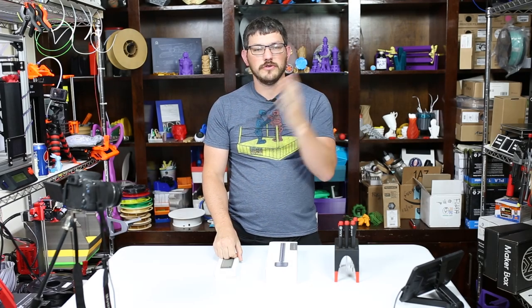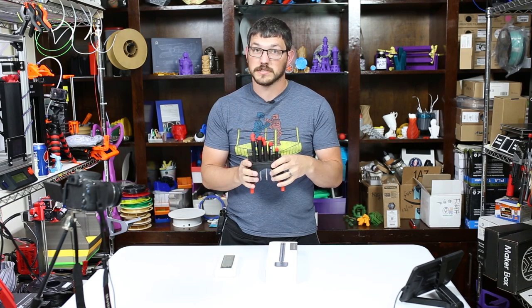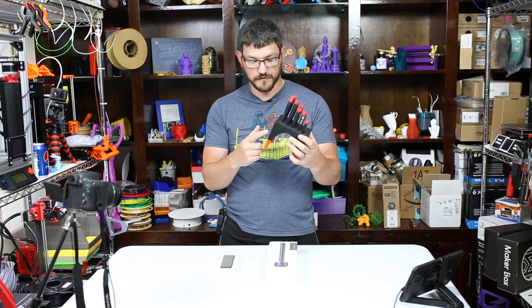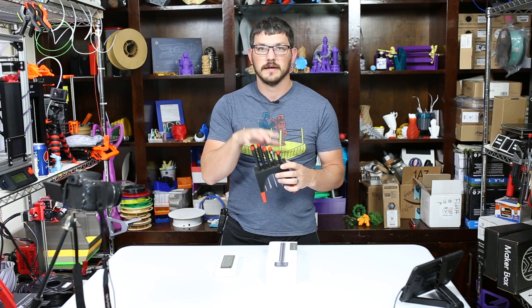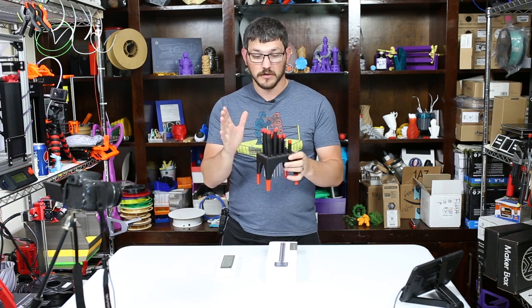Welcome back. If you guys are new to the channel or if you're old, you should know this — I got for Christmas a small Wiha set, actually two Wiha sets. There is flathead, Phillips, and ball head Allen wrenches. These are the most common sizes used in pretty much all electronics, especially 3D printing, which is why I got this.